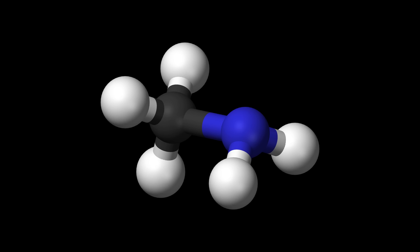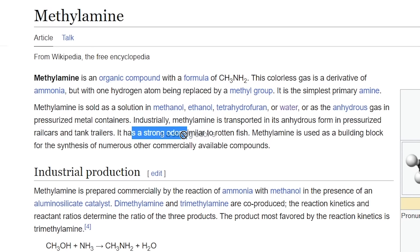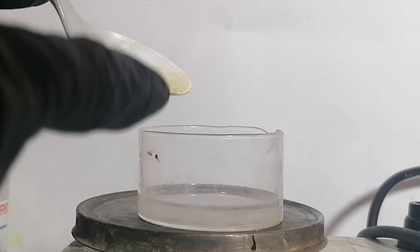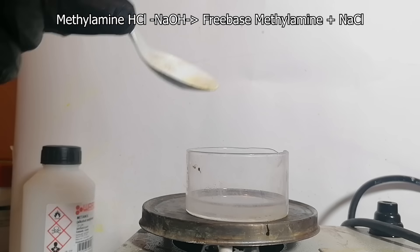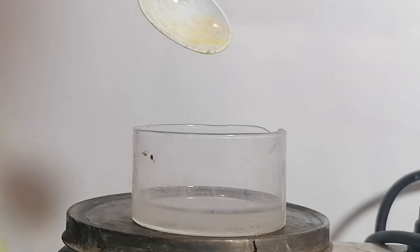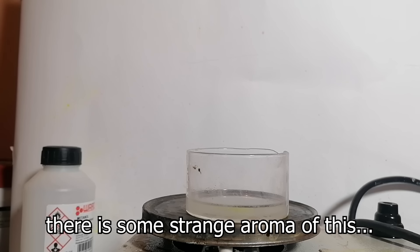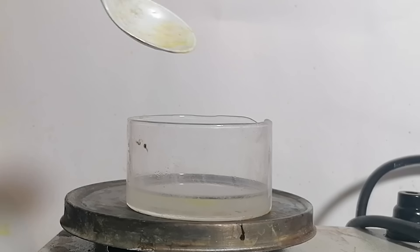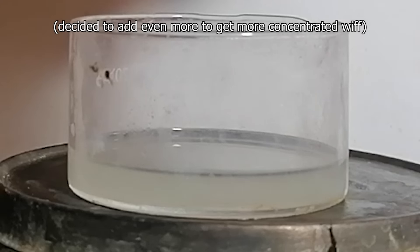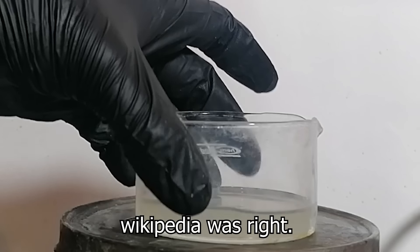Now what you've all been waiting for — me smelling the methylamine. Wikipedia says it has the stench of rotten fish, so let's see about that. This is some sodium hydroxide solution, and if I dump a little bit of this methylamine hydrochloride in, it should turn into methylamine and I should smell some stench of rotten fish. There is some strange aroma... yeah, it's detectable. It smells like tuna. I got it — this is crazy. Wikipedia is right, oh god.